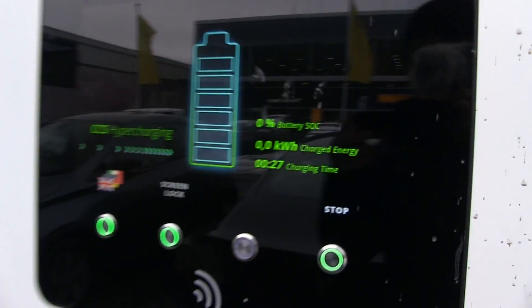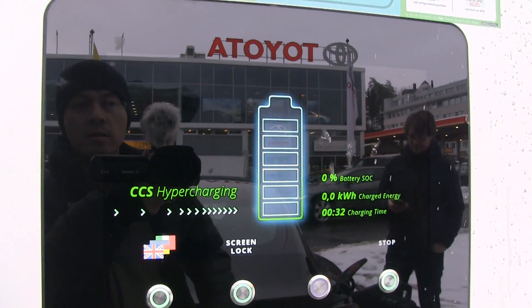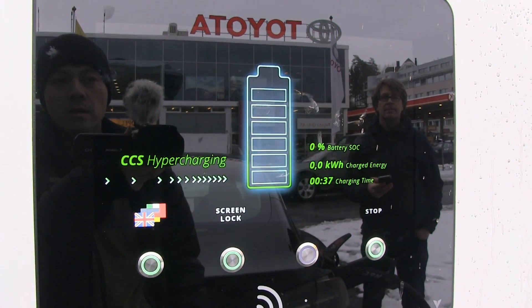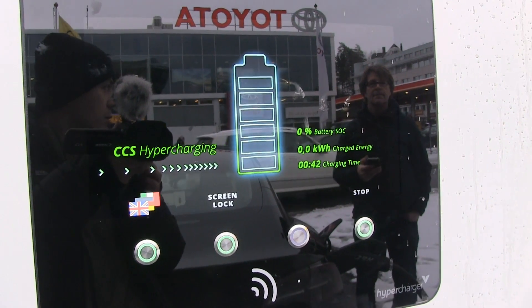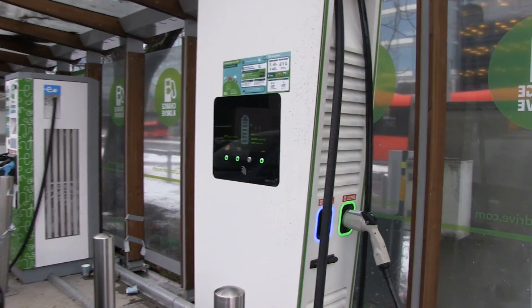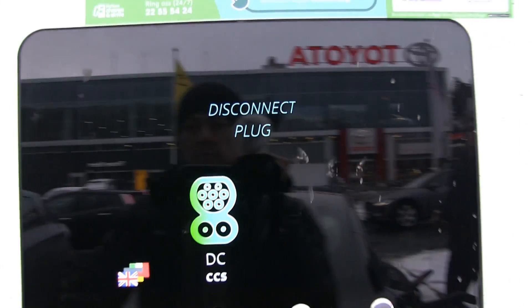We are doing some handshake right now. It's doing something. This is weird. It's blue, still doing some handshake. Is this ready to charge? This is weird. I hope there's no problem with the hypercharger — it's a new type of charger that Fortum is using.